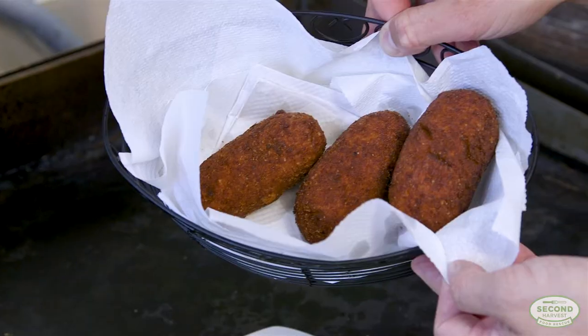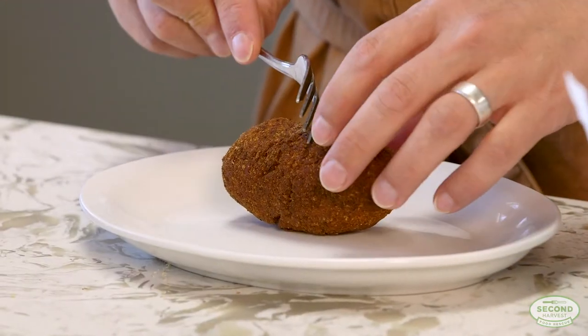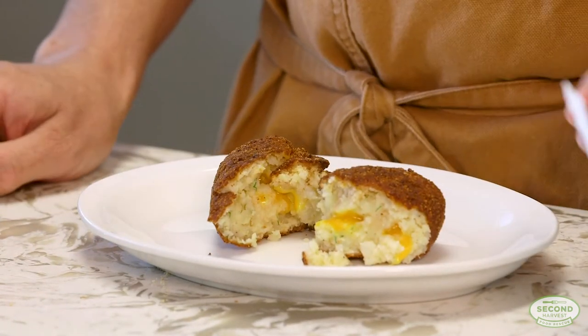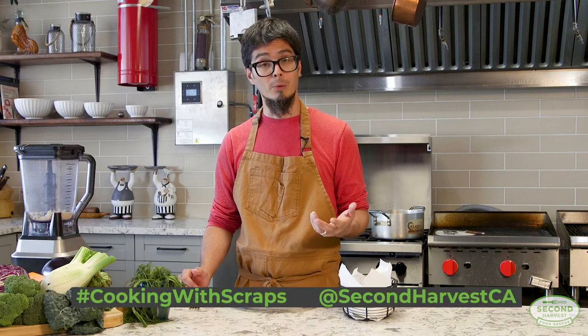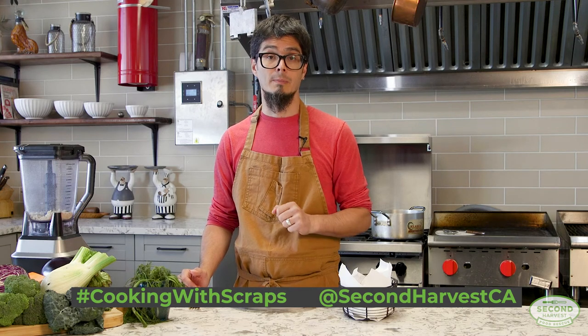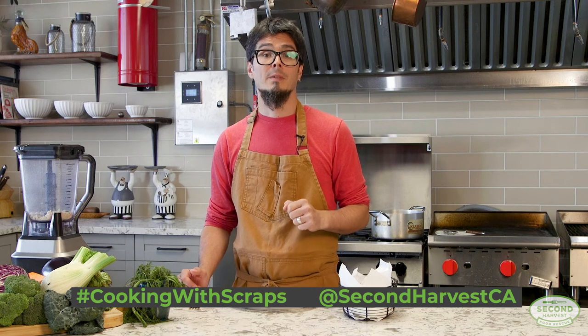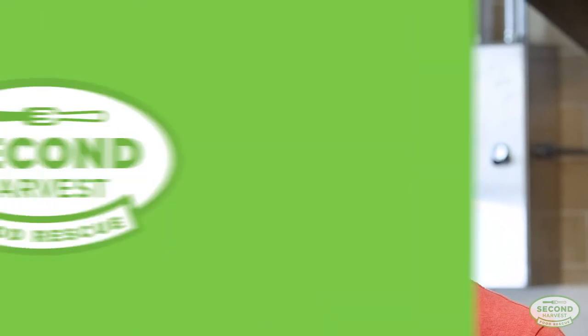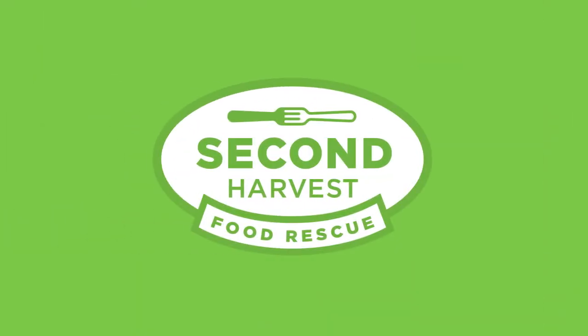There you go — leftover mashed potato croquettes with a heart of cheese. A very simple recipe. I hope I've inspired you today to use your leftovers, your wilted vegetables, your stale bread, giving them a second chance before you're ready to toss them out. Thank you very much for watching, and please check secondharvest.ca/learn for more videos and information. Take care of yourself.